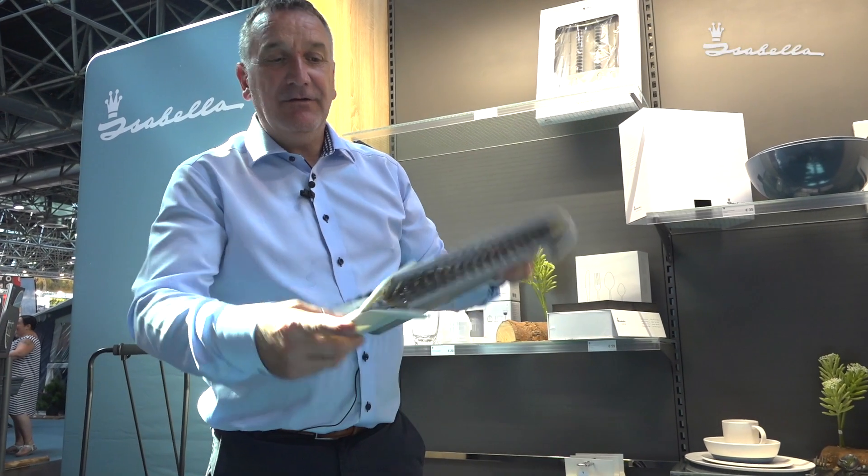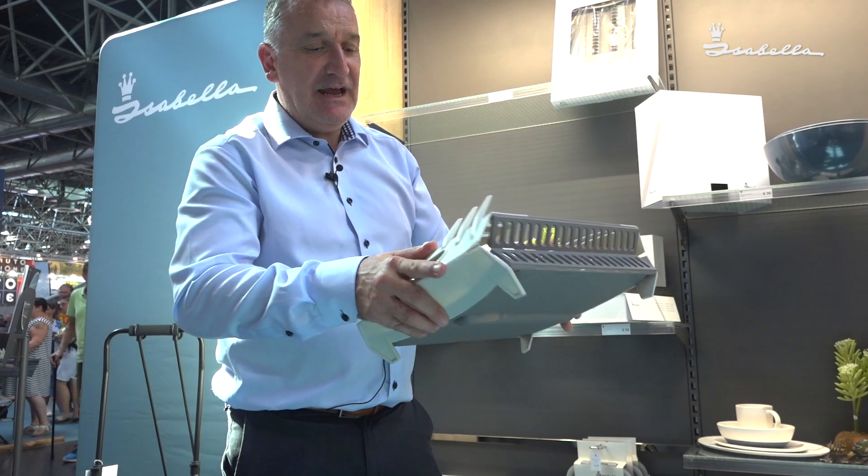Here we have the dish rack. It folds very very thin and is easy to erect.